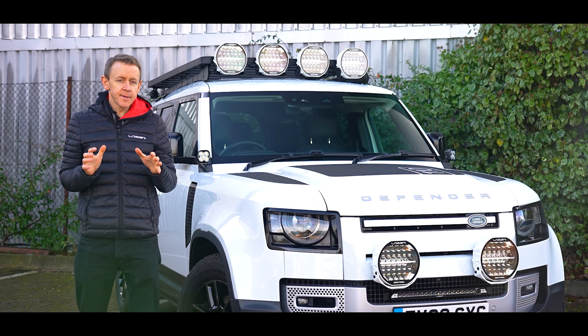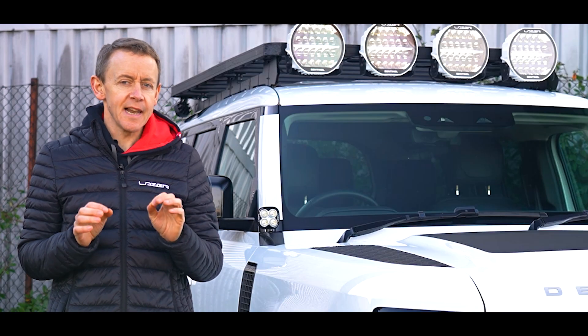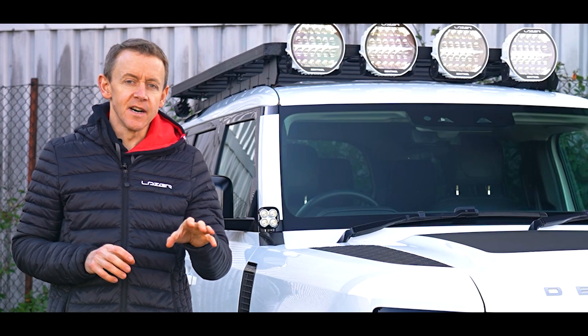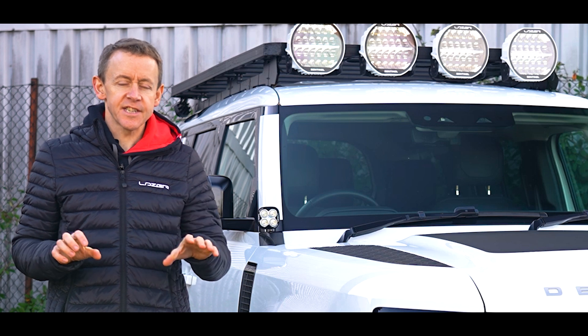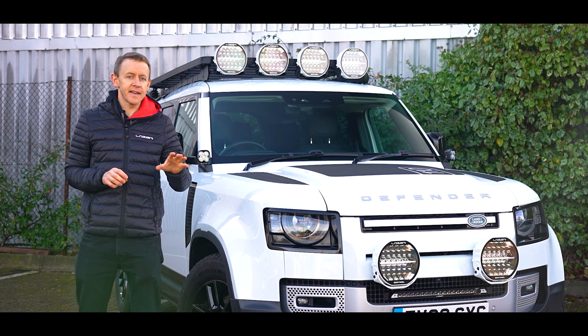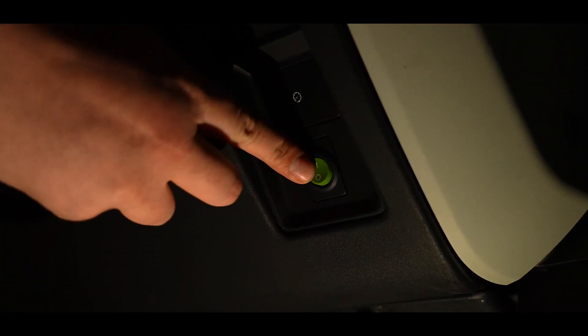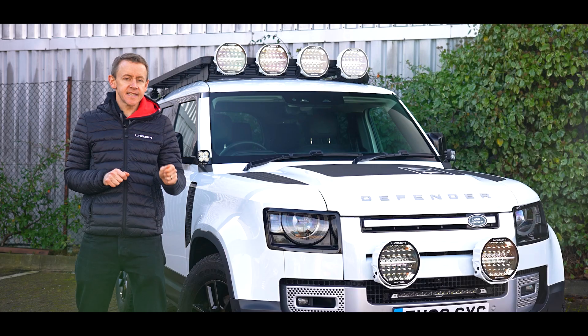Beacon is only available on the highline version of Sentinel Generation 2, but we have a very clever function which allows the customer to set the left hand light and the right hand light to flash alternately. In order to do this, and to set the left hand lamp to operate as a left hand lamp, you press and hold the sync wire of that lamp onto 12 volts for 10 seconds.